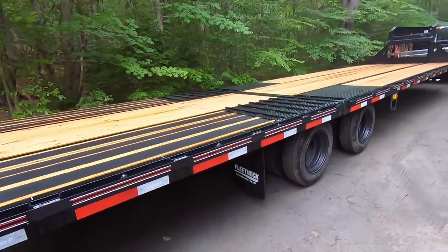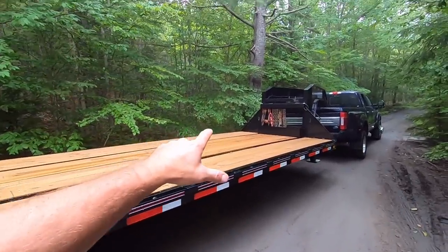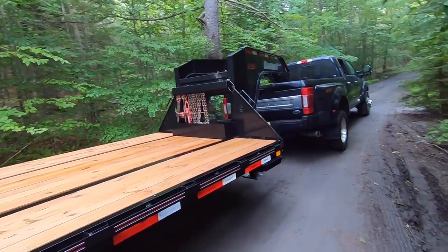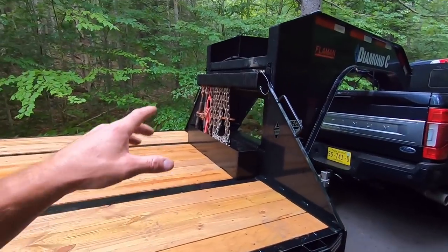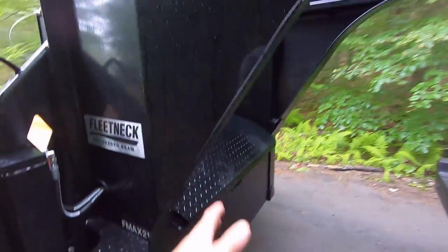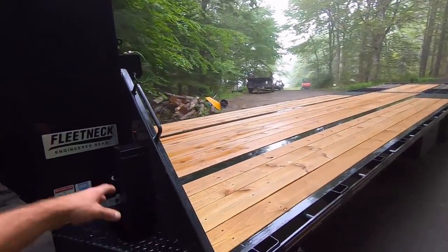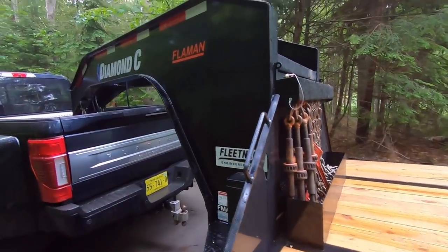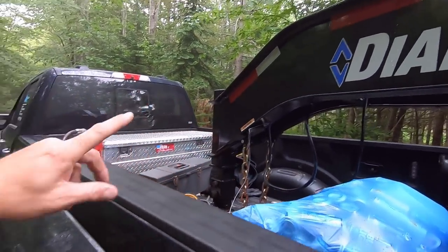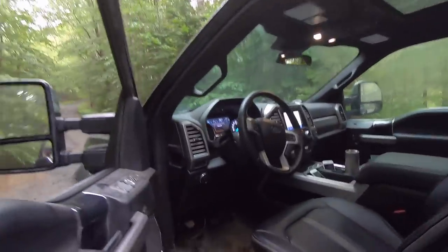I'm going to do a full walk around of this trailer in the next video, but today is the first time using it. I had to change all my chains over from my Sure-Trac to this trailer — that was one oversight, I didn't get new chains and binders yet. It's not fully geared up yet, but it's plated, registered, inspected, and insured. When we get in the truck I'll talk about what the brake issue was and how we corrected it.